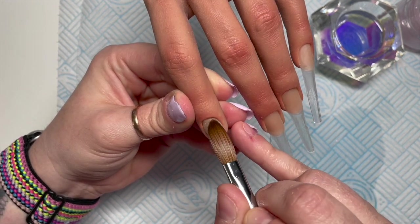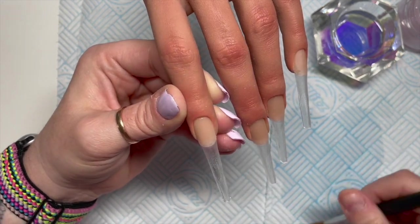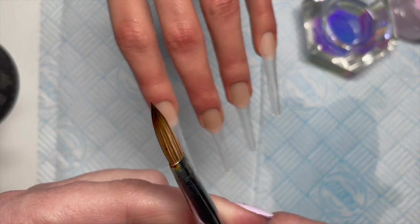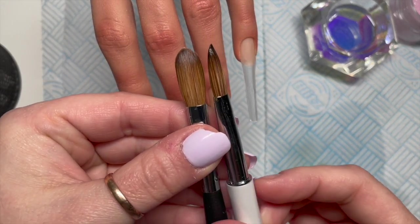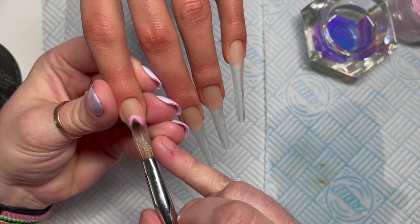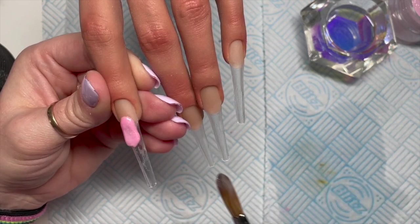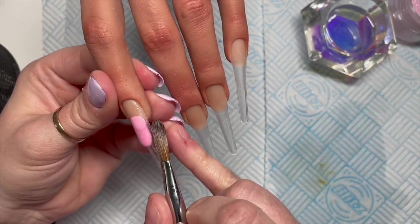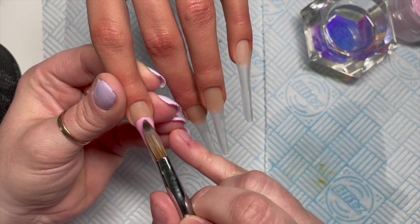If you're doing this on a client who may want a new design in a couple of weeks, putting a clear base of acrylic on means you can file the design right down to that clear base without affecting the old design, and it also protects the natural nail from staining. This is my Scarlet center brush — I haven't used it for a long time. You can see the size difference; I do end up using a lot more beads with this one.